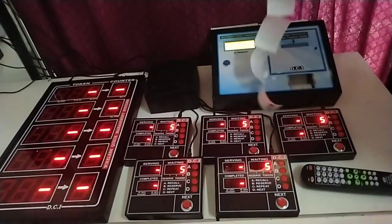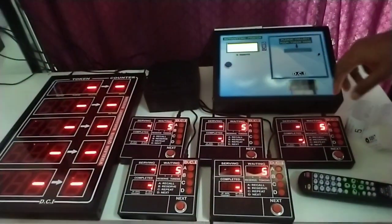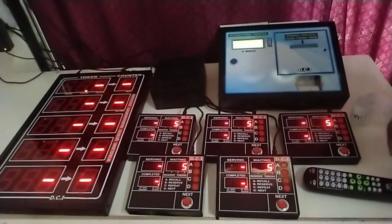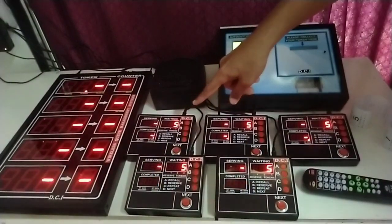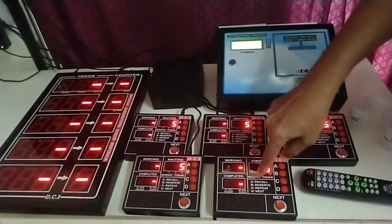We have taken five token numbers and the number five is displayed in all five calling units. This is calling unit number one, two, three, four, and five.